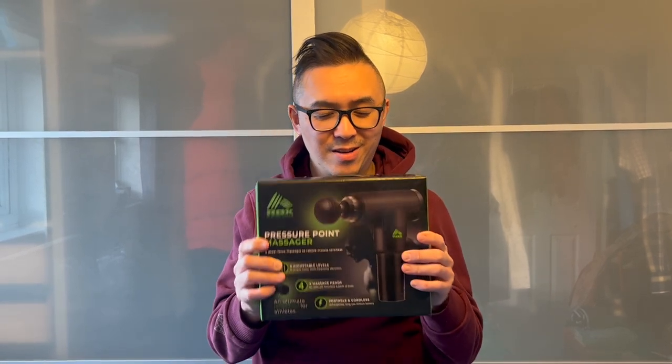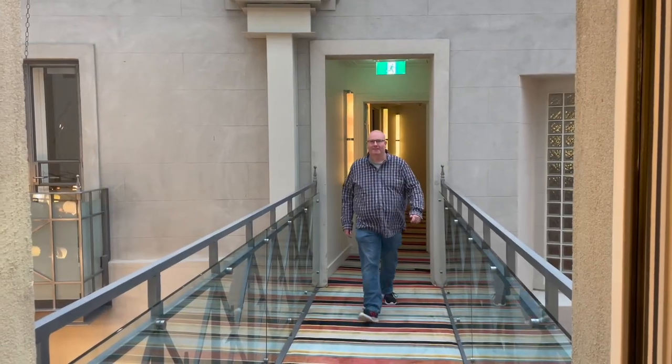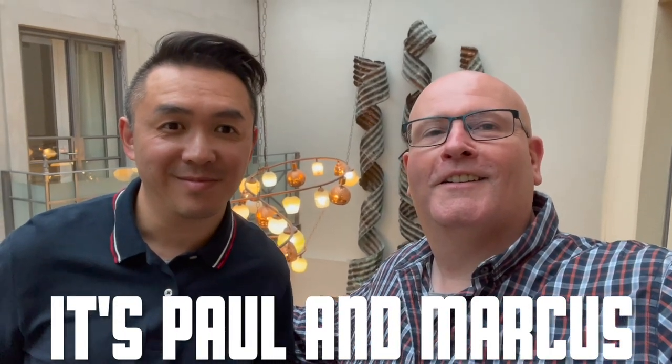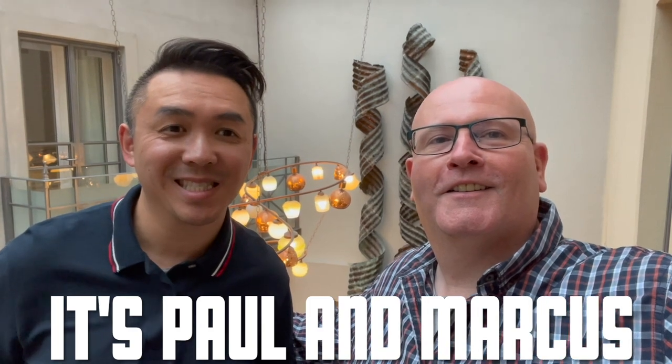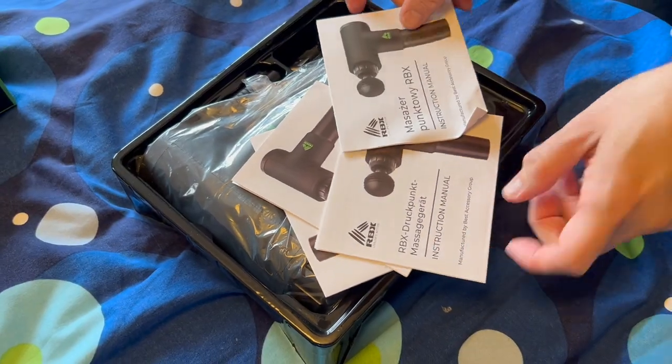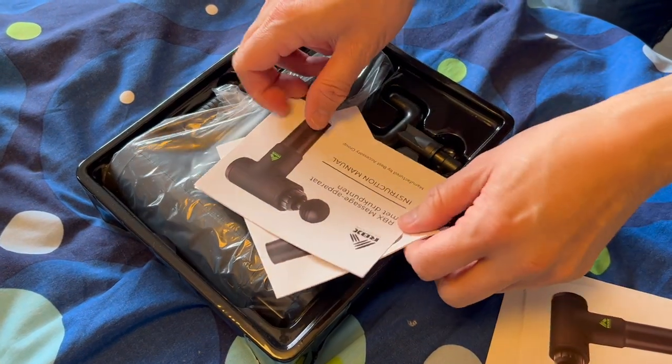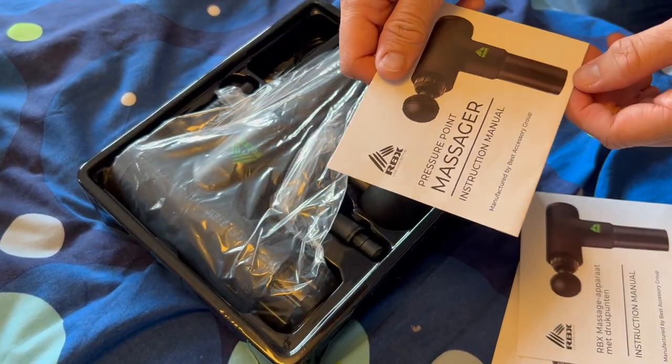I have not opened this package yet, so let's do it right now shall we. There are instructions in different languages here.